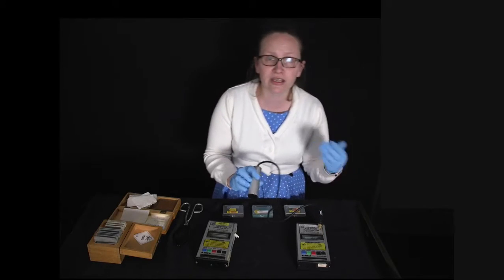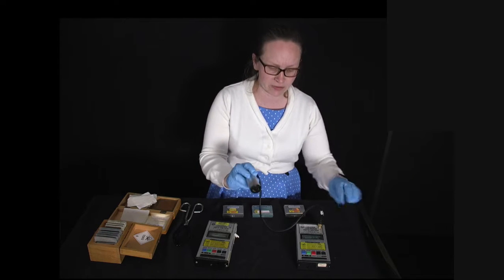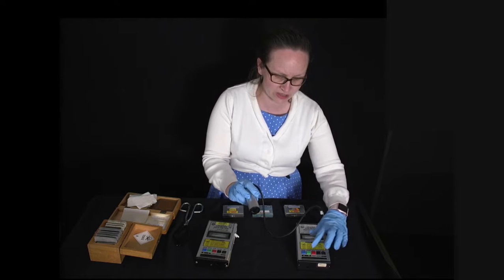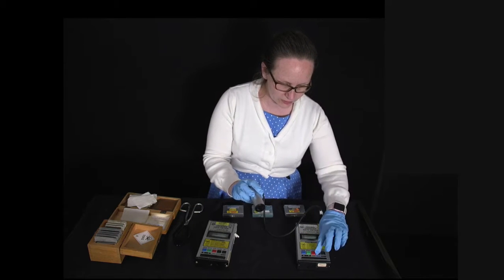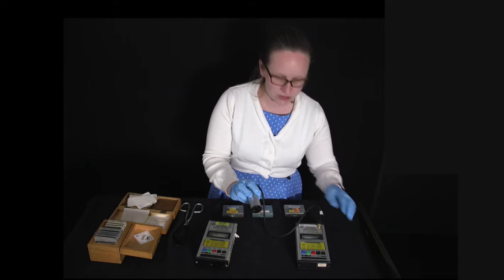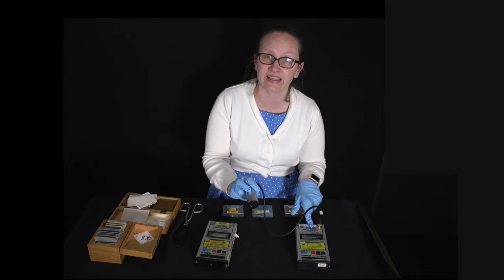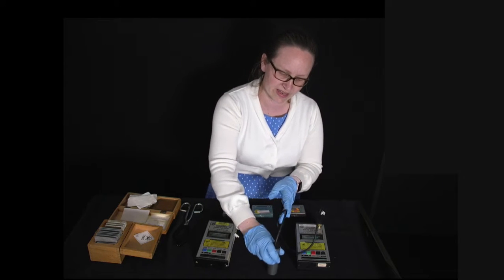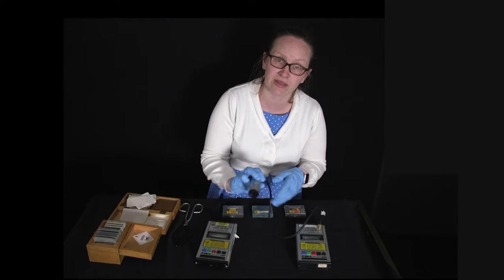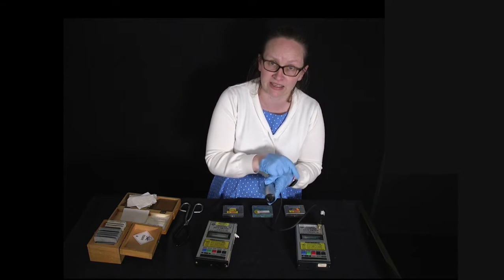There is some radiation all around us without any extra sources added. Starting the counter now, you can hear it randomly clicking as it detects some ionizing radiation. We can test different things in the environment to see if they increase the rate of clicks.